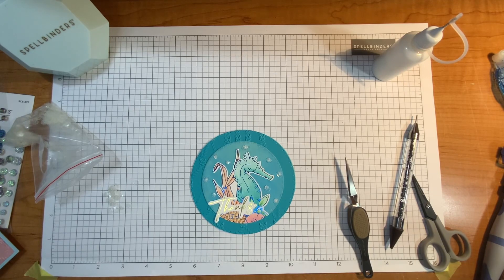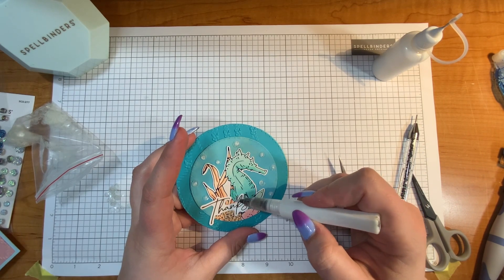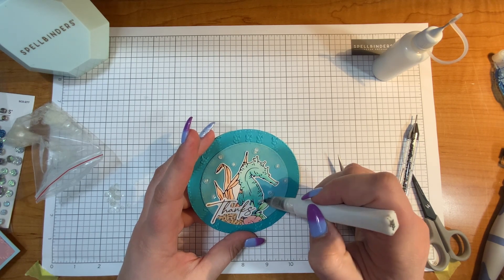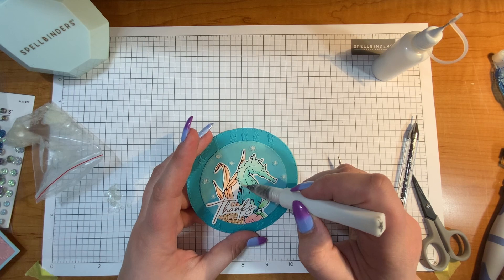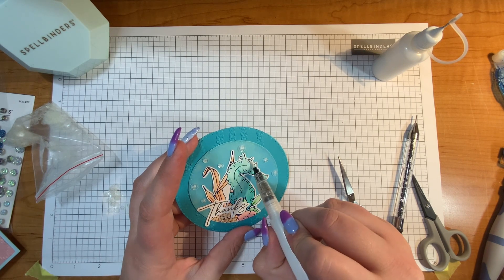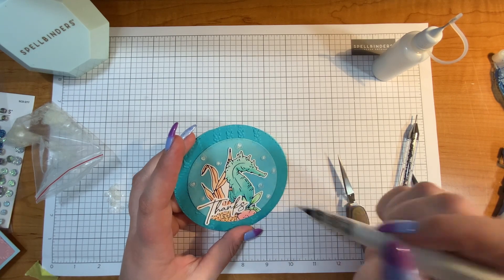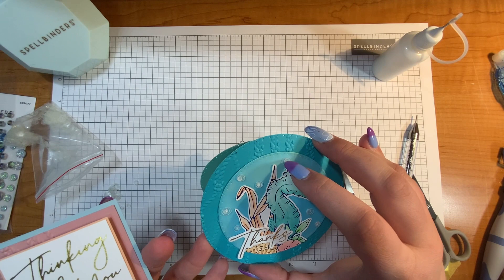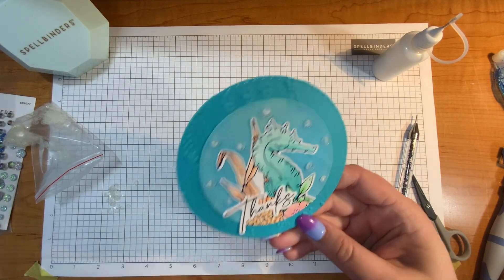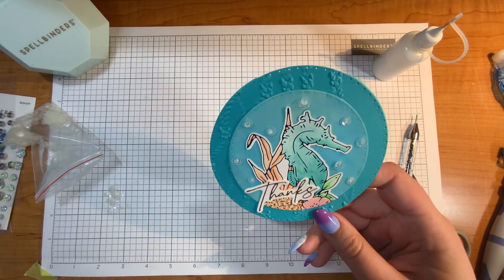I love that Spellbinders has different sizes for their sequins — large and small — which really helps give a different look to the whole card. They have so many different colors now, and if you subscribe to their card kits you'll end up with a lot of sequins which is great for other projects like this. Then to finish off my seahorse I'm going to add a little bit of Wink of Stella just to give that seahorse an extra little sparkle and liveliness. The good news is Wink of Stella does not affect the glimmer, which is awesome — why would you not want more glitter and shimmer! There is a look at this finished circle card.